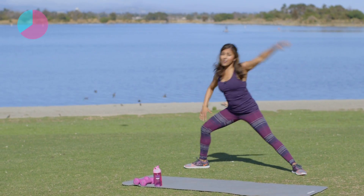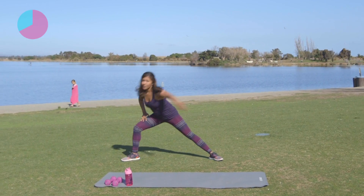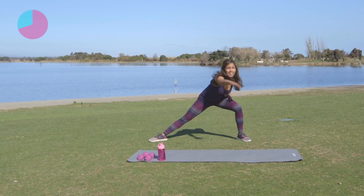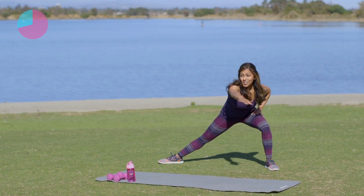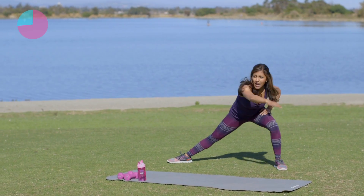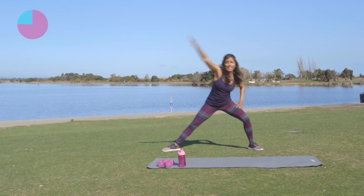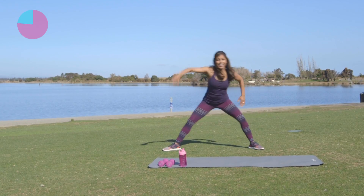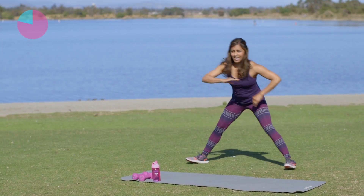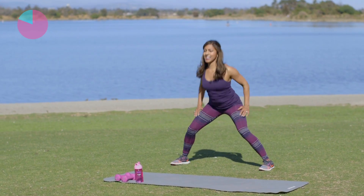Now we're going to reach out in front — I want you to bring those arms forward. Keep tucking in that core to protect your back. Reach, stretch. Good job. Couple more like this and we're going to go into a spine stretch. Reach it up — four, three, two, reach it forward. Very nice. Spine stretch right here — take it all the way around, roll those shoulders back, down.